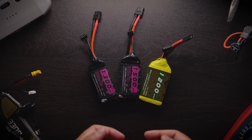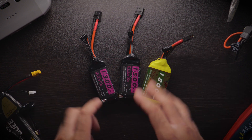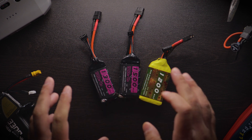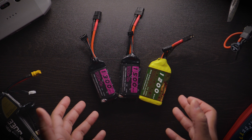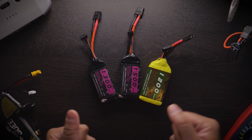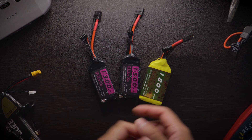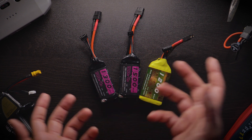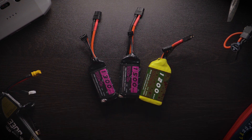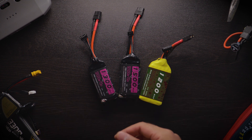Those are the things I'd suggest getting under the $500 umbrella. If you have any suggestions for things people should buy when starting FPV, comment below — I'll pin the best one. Thanks so much for watching. Remember to like the video, comment, and subscribe if you're new to the channel, and I'll see you in the next one.